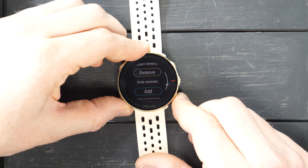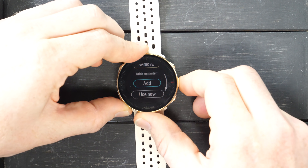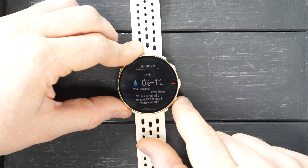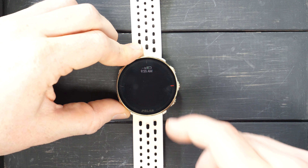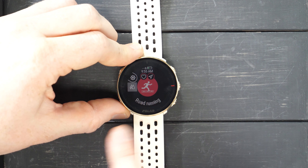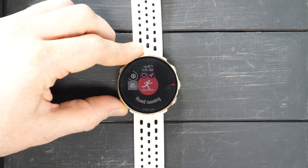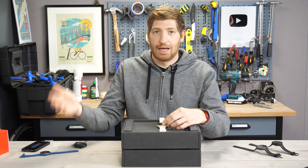To add this to a workout, I go down to the bottom and say Use Now, or I can add a drink reminder — say every 20 minutes. Here you see how much to drink each 20 minutes, then I say Use Now, choose a sport profile — road running — and on the left-hand side you see the little flame for fueling and the little water droplet for hydration. During the run, it'll remind me at the intervals as necessary.